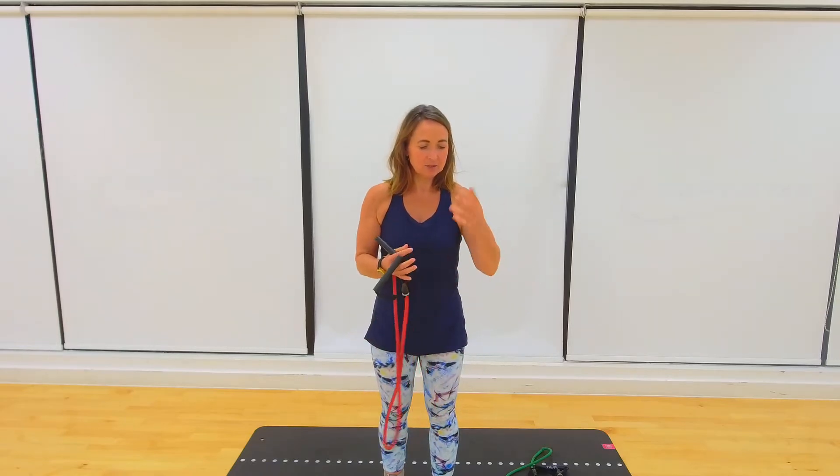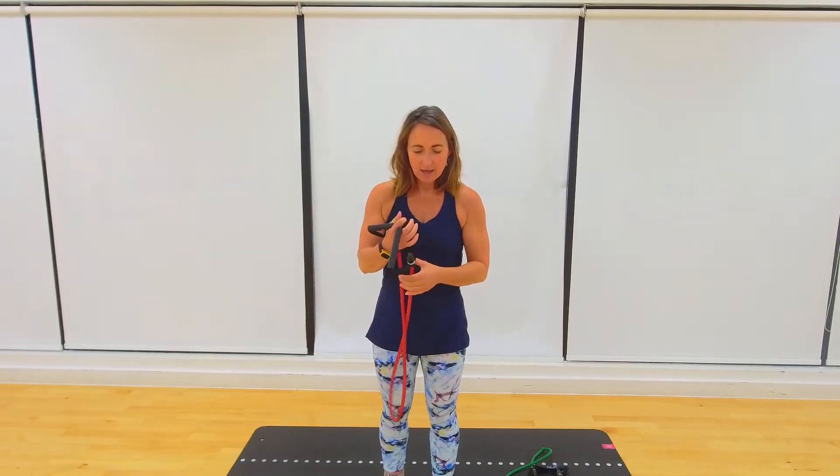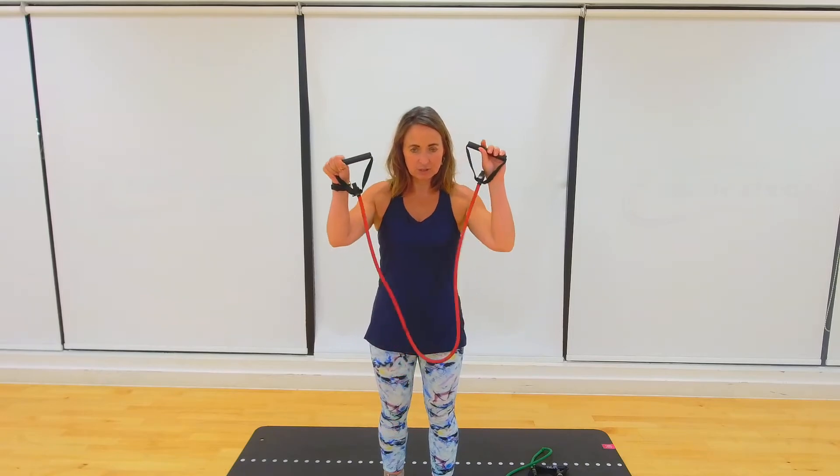Obviously if you don't have a handle band, that's fine — just use your Pilates band, the big stretchy resistance band, and you'll hold on to them. But these handle bands are really, really useful to have.